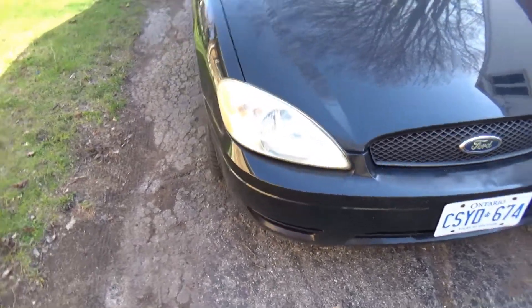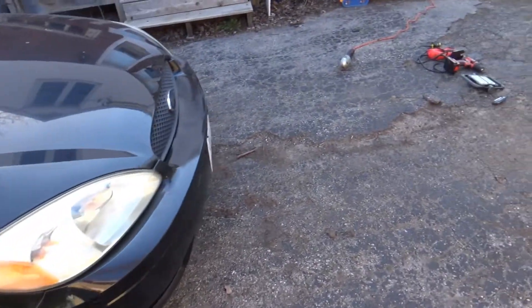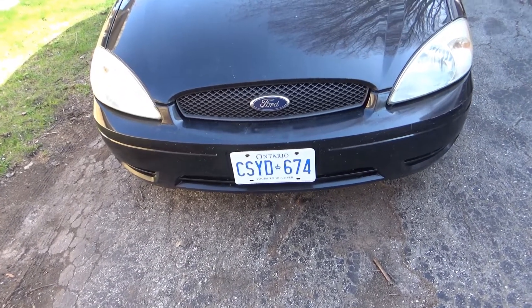It's got a bit of a weak chin, but it does have lovely side skirts. It looks relatively even, but I just want to kind of push the lower part of that front fascia and dress it up a bit.